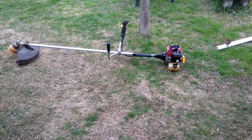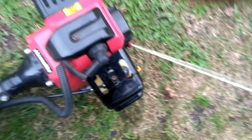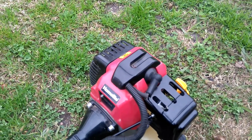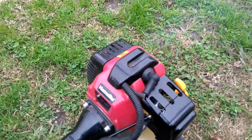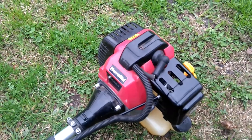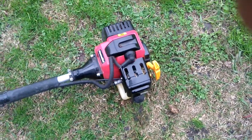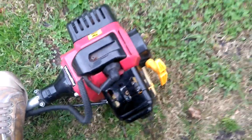Thank you. ¡No! Eso tiene que arrancar de un piolazo. Ahora sí.